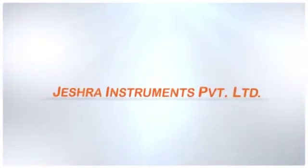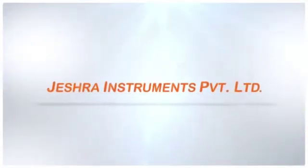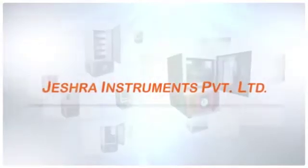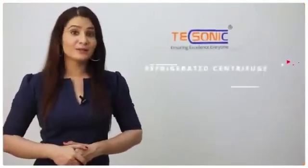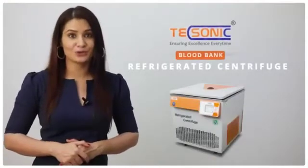Hello everyone, welcome you all to Jayshra Instruments Private Limited, one of the leading manufacturers of blood bank equipments. Presenting to you Texonic Blood Bank Refrigerated Centrifuge.